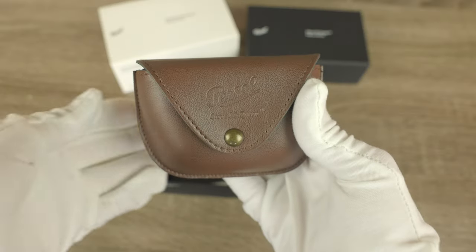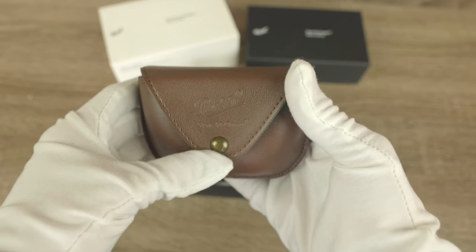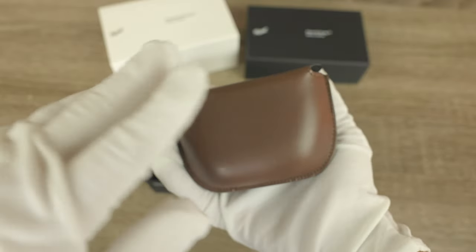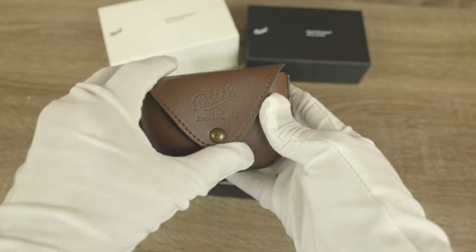Here we are greeted with the actual sunglass case itself. The case is absolutely beautiful — leather material with really nice stitching and a very high quality button, and we can see it says Persol Steve McQueen right on the front of it. You can easily pop this into your pocket to protect your sunglasses.